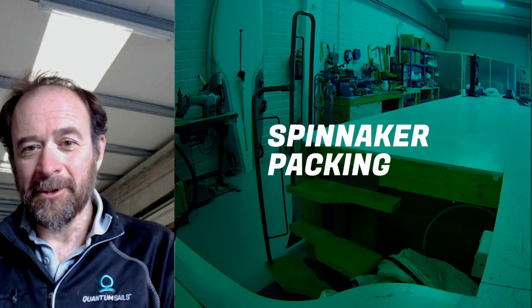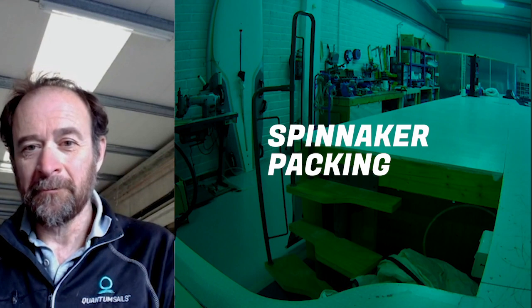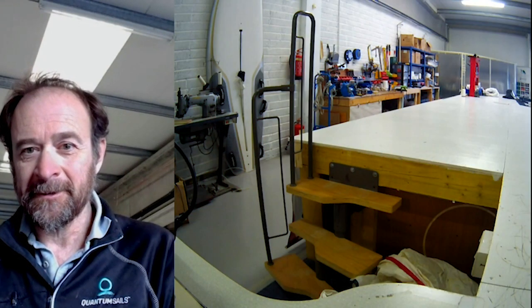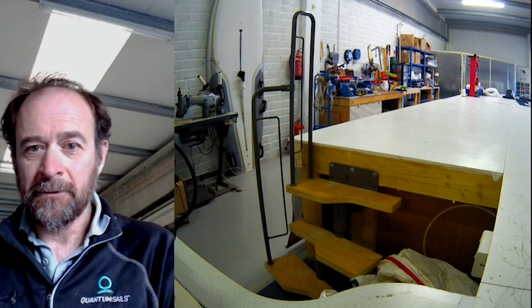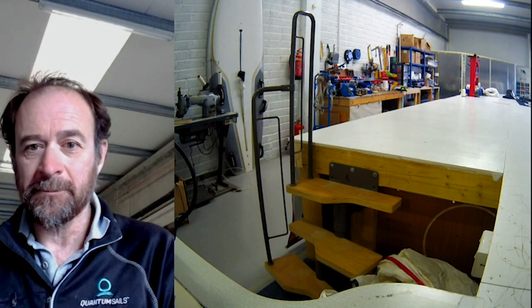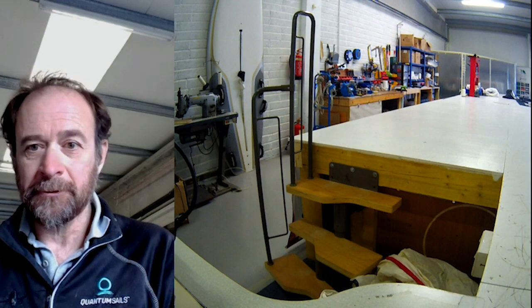Because I was confined, I didn't have access to my boat, so we're just going to pretend this machine pit is the hatch on the inside of your boat. In this case, the kite has been dropped down, it's inside the boat, and we're going to show you how to pack it.